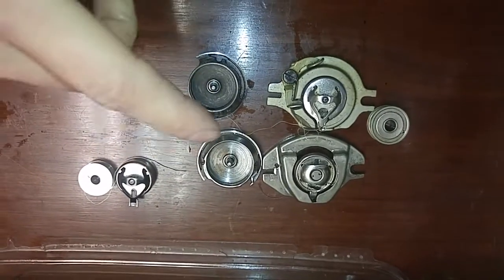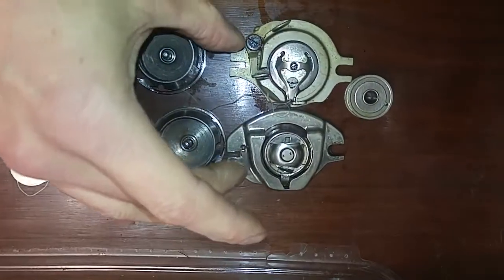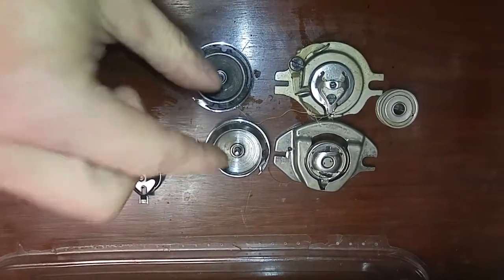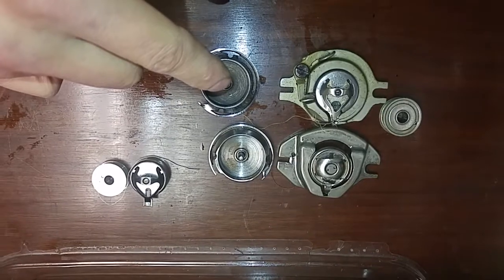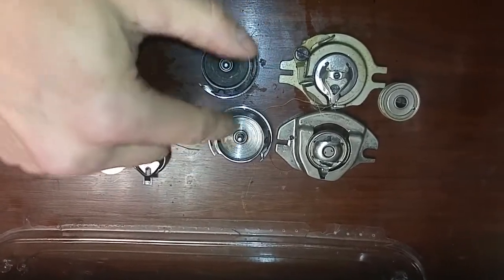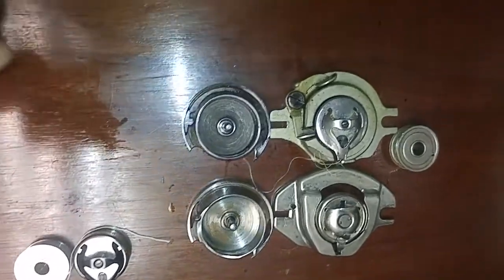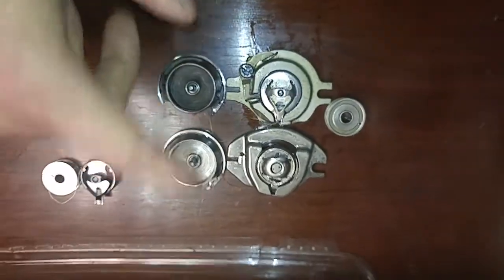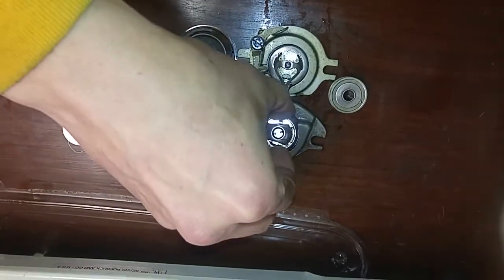Otherwise, the shuttles appear to be able to interchange between the machines. I didn't try putting the race cover on — they look really close but are a little different in size. To summarize: with the shuttles, the older designs can accept the newer shuttle because its inside diameter is a little larger. They look pretty much the same, though I haven't measured in intricate detail — there might be subtle nuances. But the covers do not allow the two to interchange.